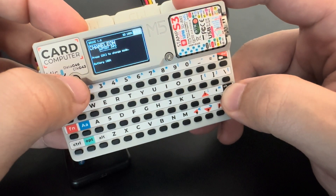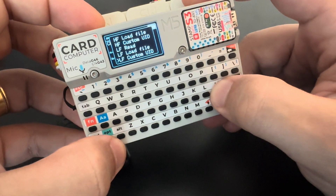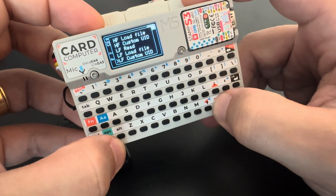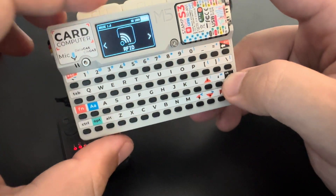Once again we can clone the UID or emulate it. Let's go and emulate it in slot 2. We don't have any other features for the low frequency tag, so let's exit the application.